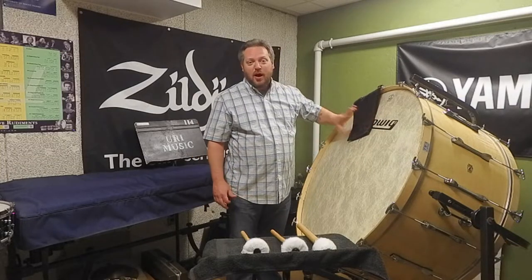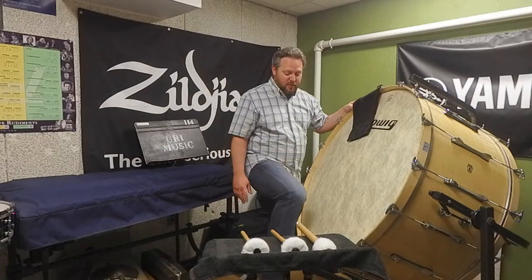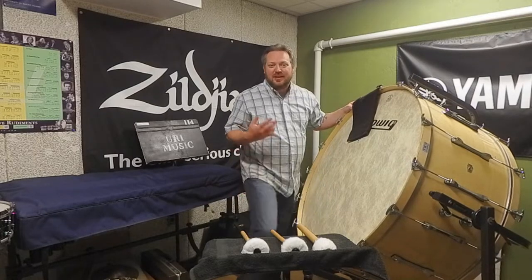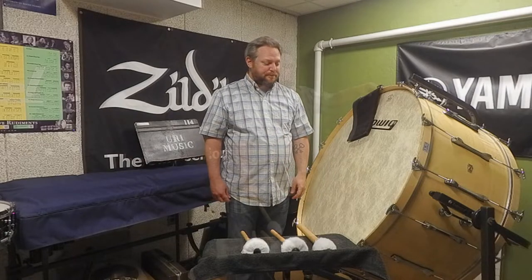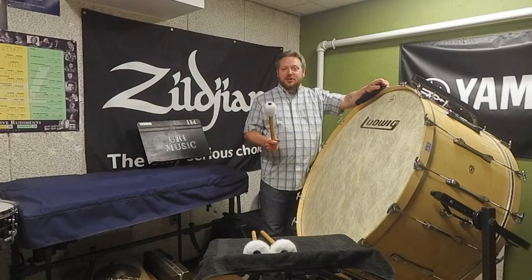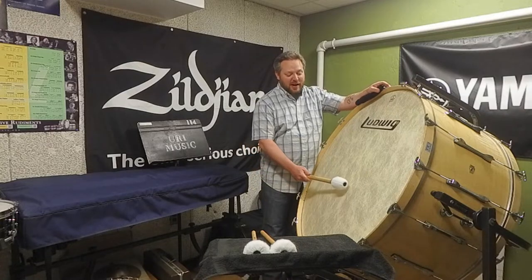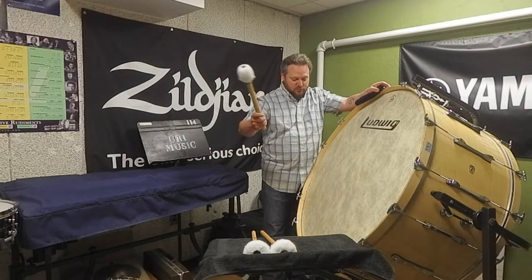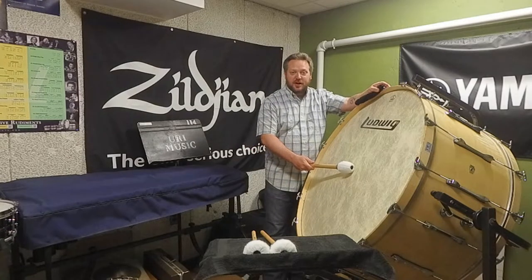Any muting I need to do I always just do with a towel and with my two hands, but you will see some players use a chair or footstool to mute the drum with their knee. If you have a hard articulate note at a high volume you can hit dead center to get that attack; otherwise you play in the normal playing area. And if you need something even more articulate, go dead center.